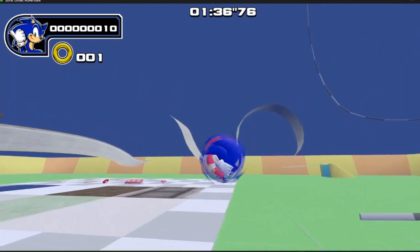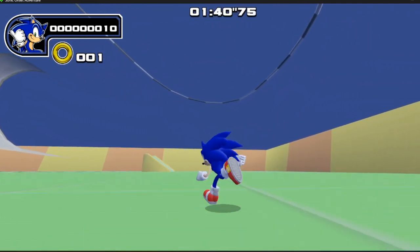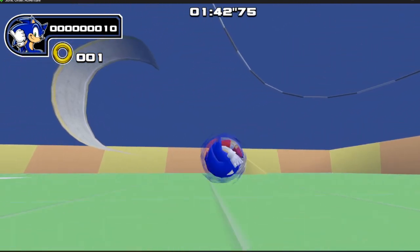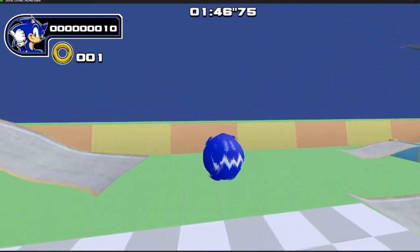I did mention that maybe the jump feels a little strange. It feels like you maybe come down a little fast — the up is really slow and then the down is really fast. Again, maybe that's just me and a skill issue on my part.